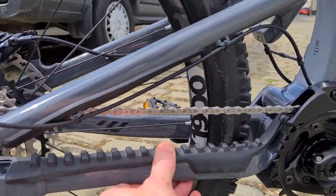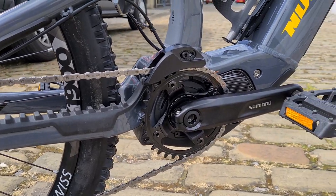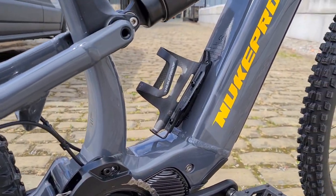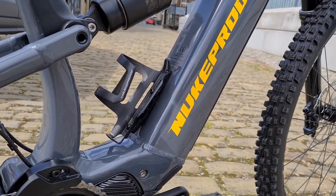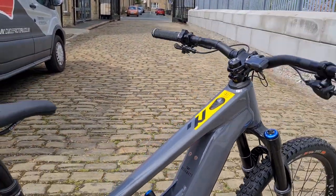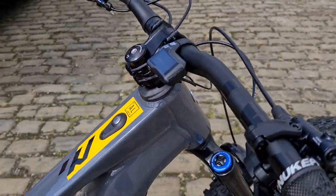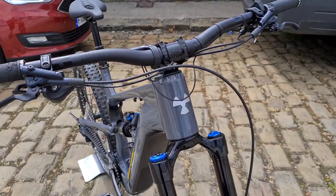Nice chainstay protector to keep things quiet, nicely finished. This is the first time I've seen it properly. Water bottle holder is on there — looks like you'll only get a small bottle in, but it's a bonus. Mount points there for a tool stash. We've just got this XL for now but more are due shortly. If you've got any questions leave them in the comments below, and as always if you like the video give it a thumbs up and subscribe for more. Cheers.